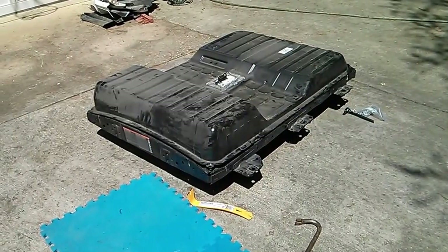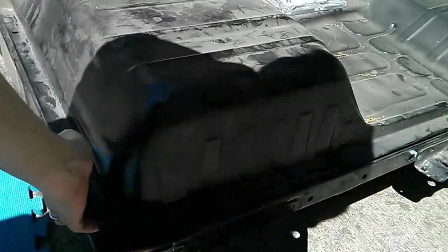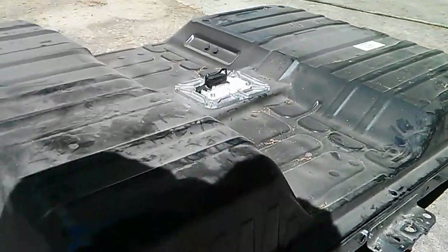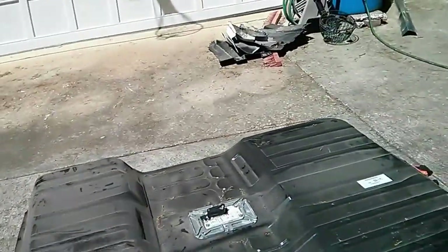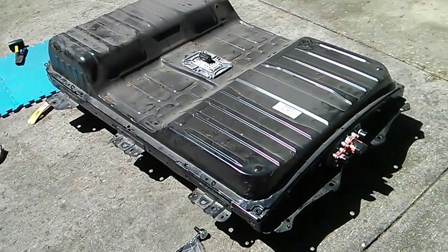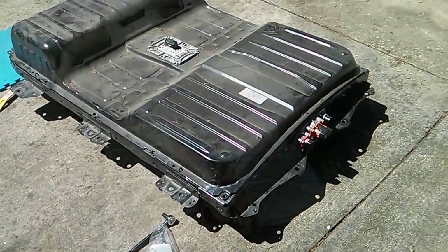I've chiseled out the back and the closer side, and you can see that the cover is definitely starting to lift up, but it looks like I'm going to have to do at a minimum one other side. I'm hoping that three sides will be enough to allow me to peel the fourth side up without actually having to chisel it myself. We'll see how that works out.